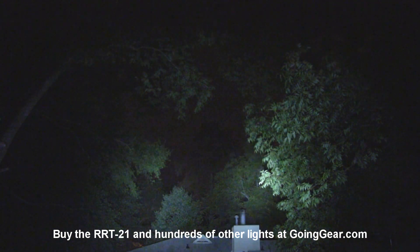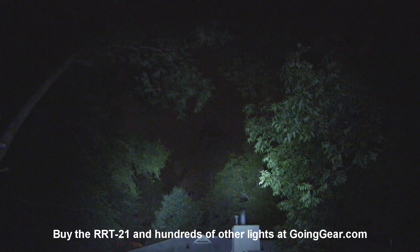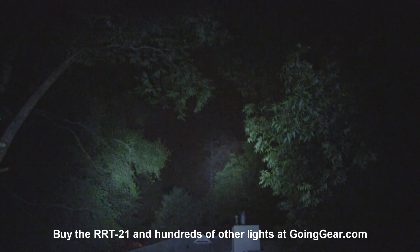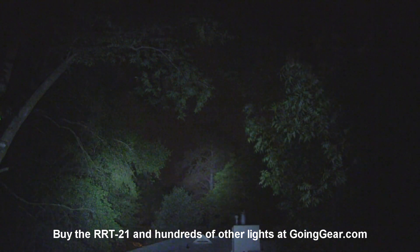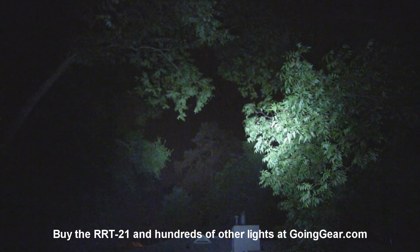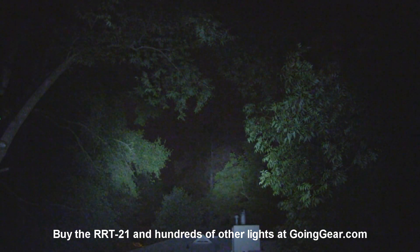So there you go — that's the RRT2 and the RRT21. For right now they're still making the RRT2; I don't know how much longer they'll be making it. But you can get them both from us at goinggear.com as of when I posted this video. If you have any questions or comments you can reach us in the comments or at goinggear.com, and if you like the videos be sure to subscribe — we put out a lot of flashlight videos.